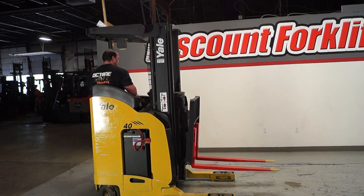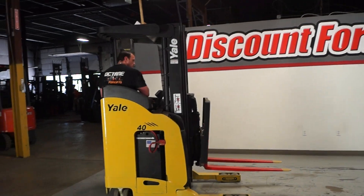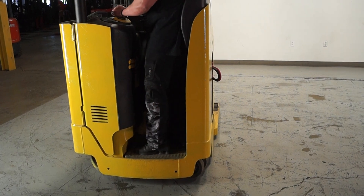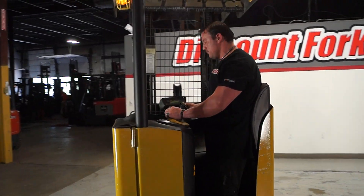The other thing is that when you take your foot off either of these pedals, it's going to kill the machine — it's not going to move. So you have to make sure that both feet are on them in order to operate.